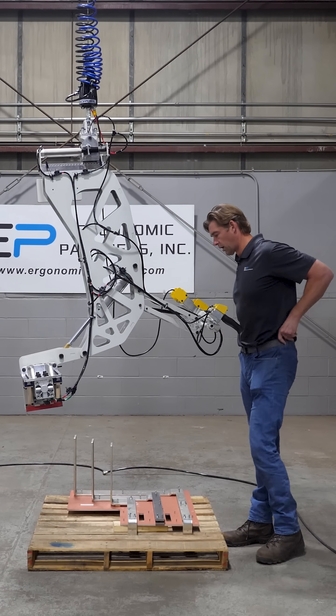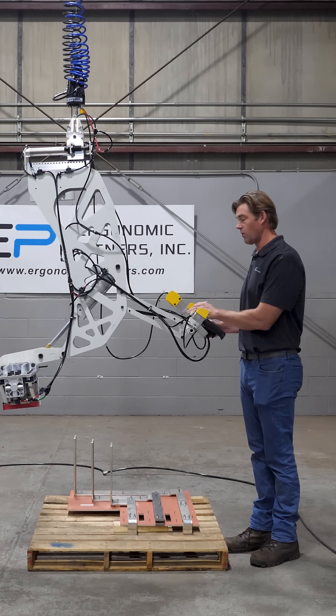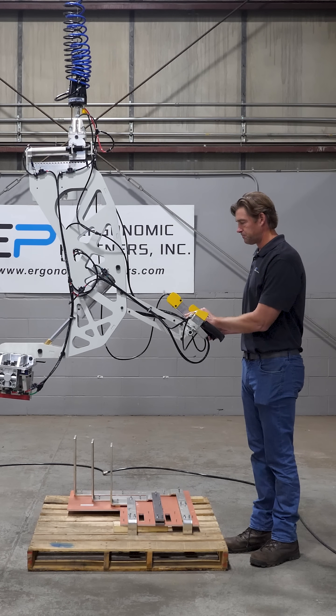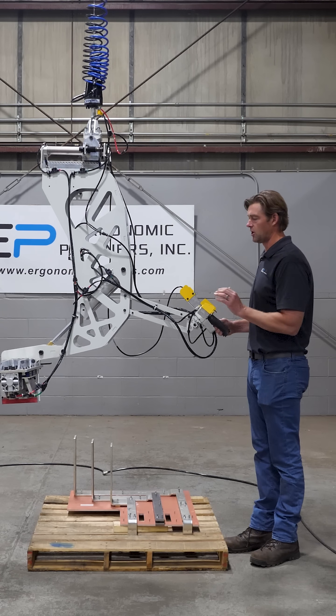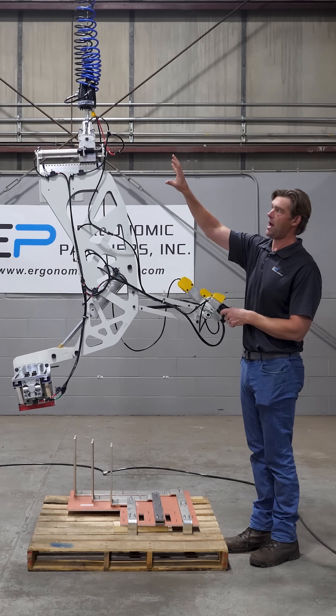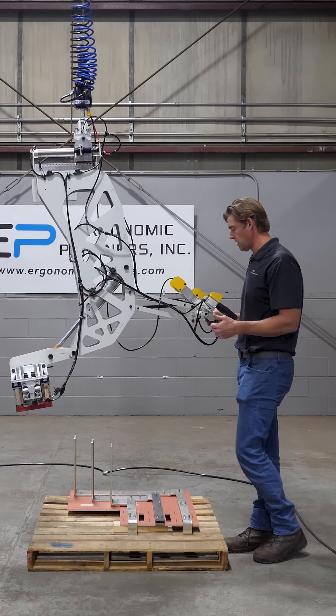This is a tool we've done for power distribution units. This tool has a momentary pitch and a floating handle to keep you in a good ergonomic position. You also have an automatic shifting CG to help balance out as well.